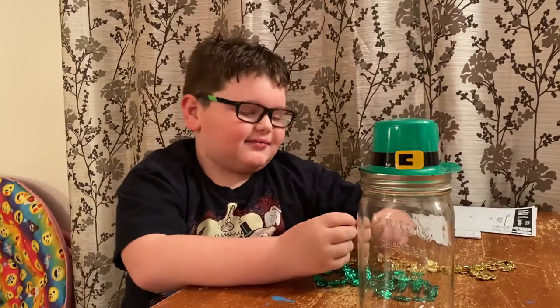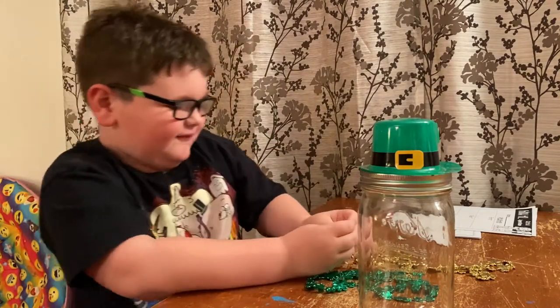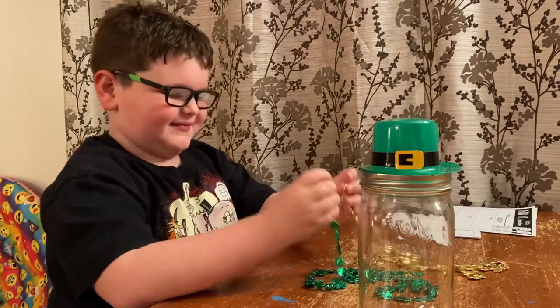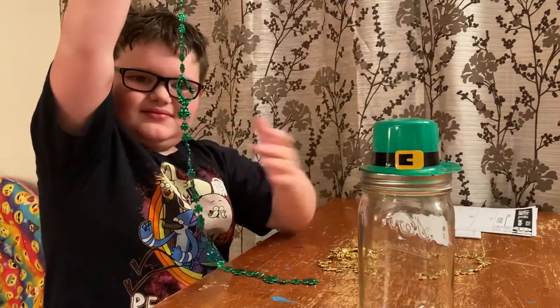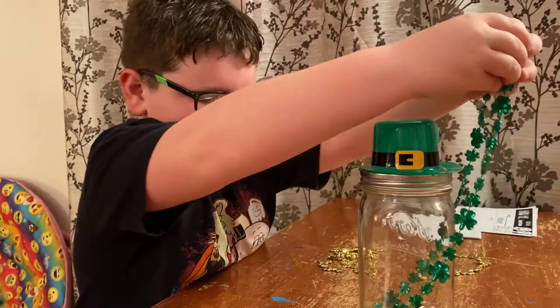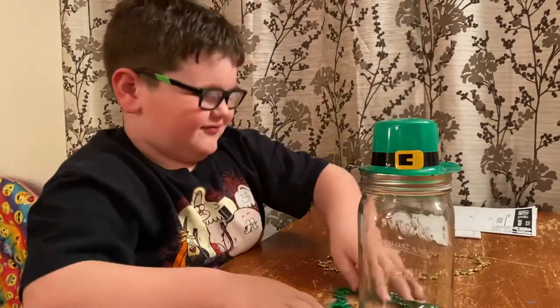Now we have to decorate our trap to make it so the leprechaun would want to go in it. My idea is like doing wrapping like that, except ruin it.